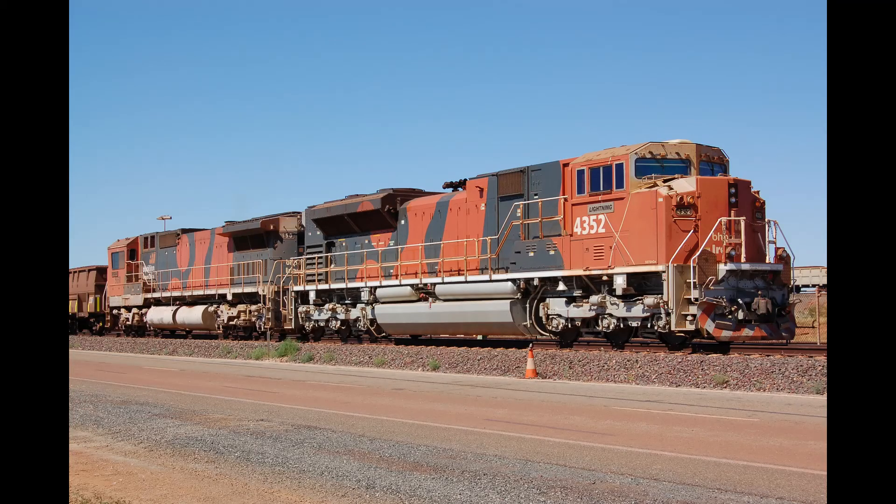Here's a BHP SD70ACE — but it's not any ordinary SD70ACE. The outside is exactly the same, but this is a foreign type of SD70ACE. It is called the SD70ACE/LCI. The LCI indicates low clearance international, and BHP is the only railway that owns this one.